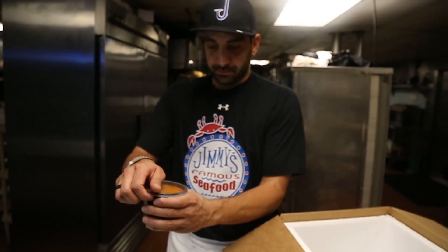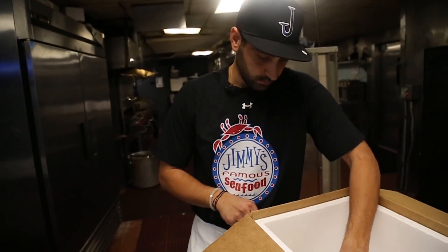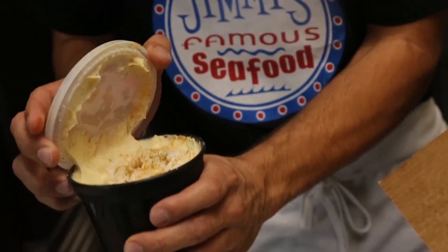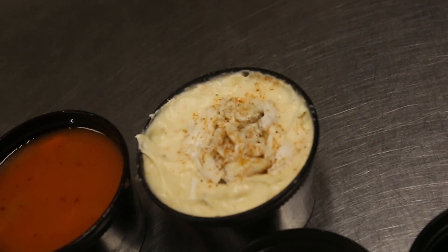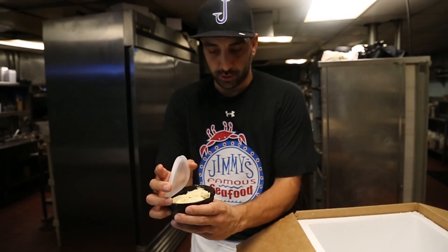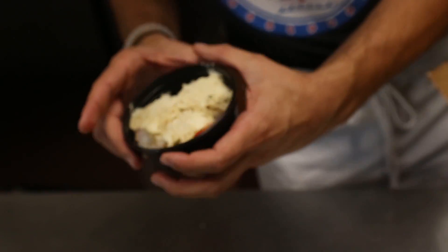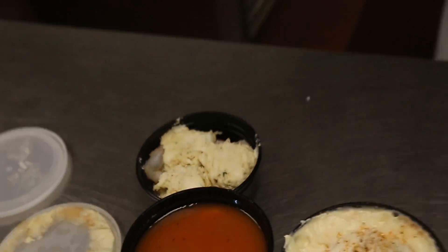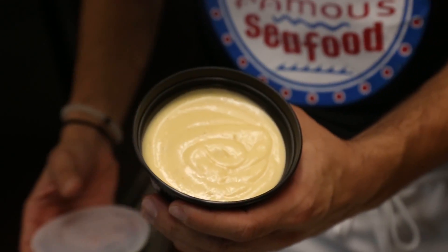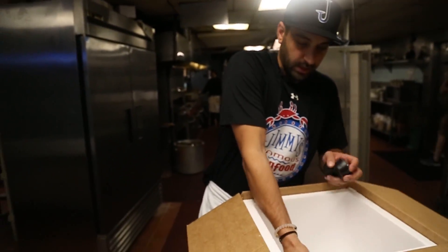Got some Maryland crab soup, got some cream of crab soup, some stuffed jumbo shrimp, the imperial glaze for the stuffed jumbo shrimp — which is our version of a hollandaise sauce — and of course we got some crab dip.